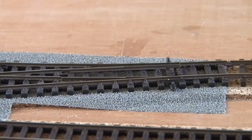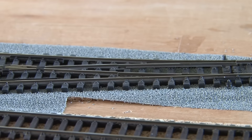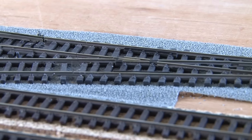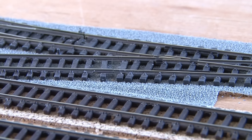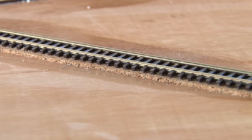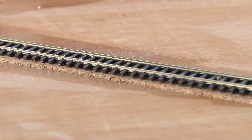Believe it or not, all the track laying is now done for the layout. This is a pretty huge milestone on what might just be the most complicated layout I've ever built. That means we can finally start to move onto the scenic work, and the first thing I always like to do is the ballasting.